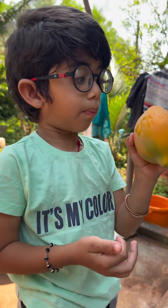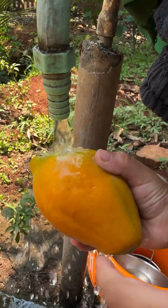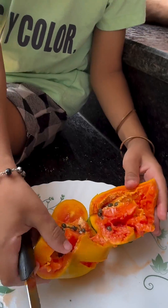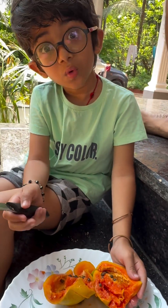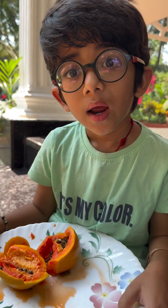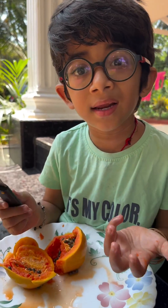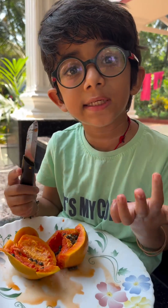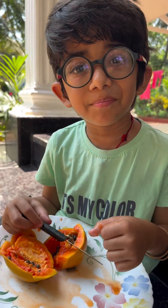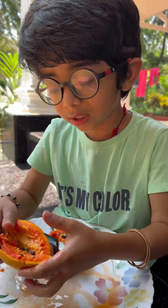This is a fully ripened papaya and it was ripened in the tree itself. Sometimes we get from the store and it looks like ripened but it's not really ripened and it's not tasty. And you can see it is hard. So look at this papaya.